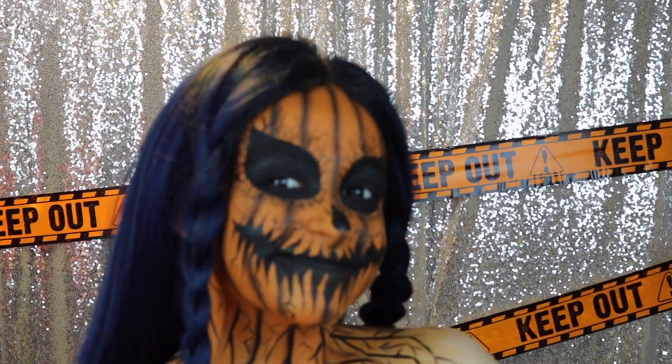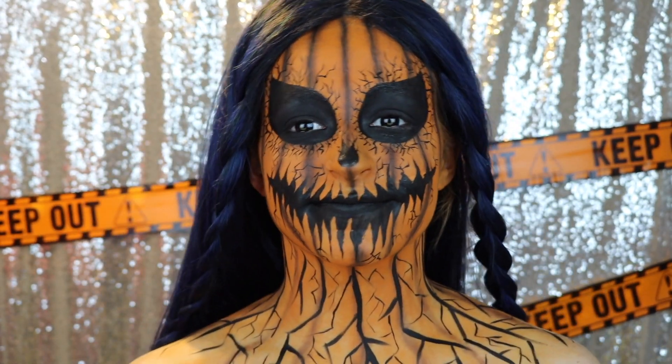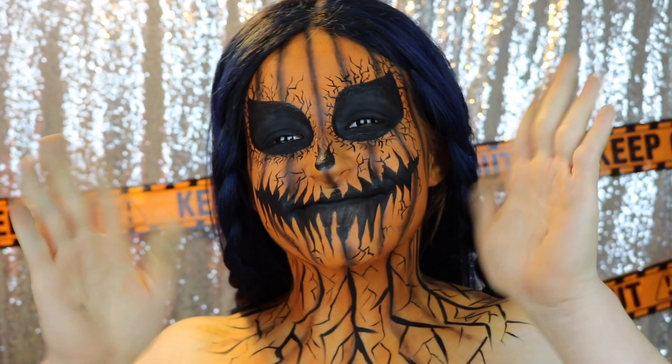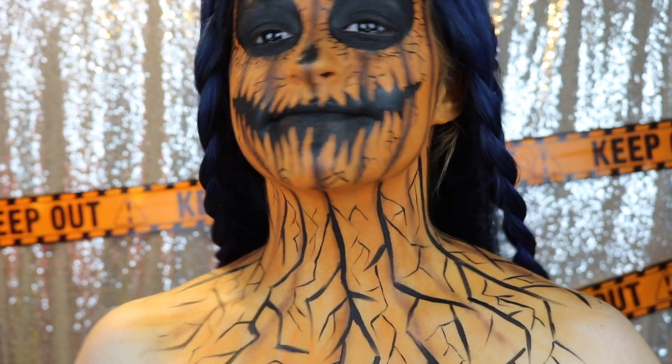Hey Glam Fam! So today we are going to be doing this creepy, spooky jack-o-lantern pumpkin tutorial. And if you didn't know, this is my sister Valerie — she's on my channel occasionally. We decided that we wanted to do something creepy today and this is what we came up with.